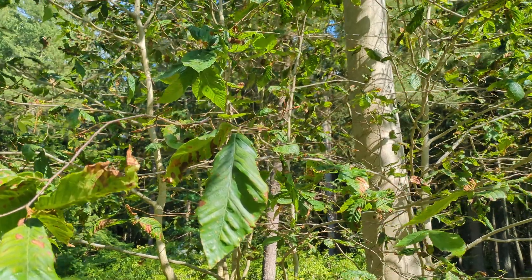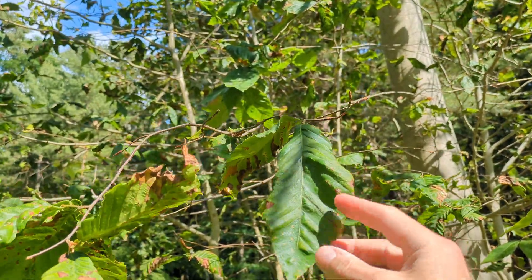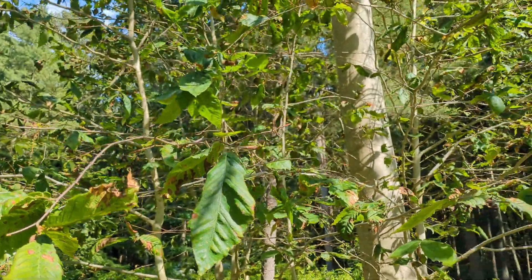So, beech leaf disease — your tree is going to start looking like this. You get striping and banding, curling leaves, dropping leaves, dropping buds.